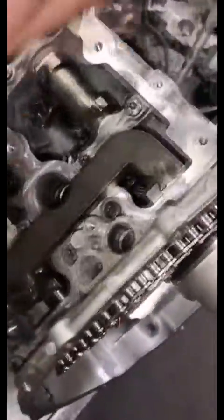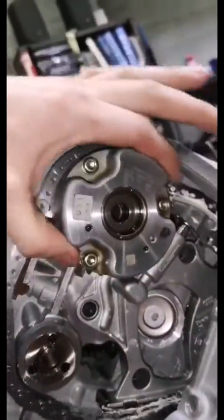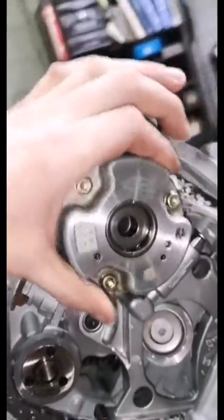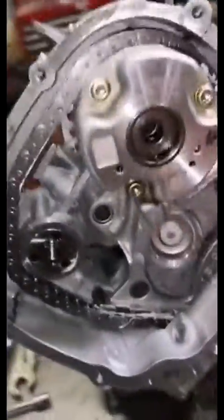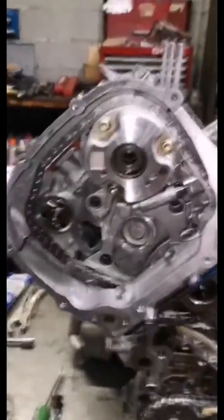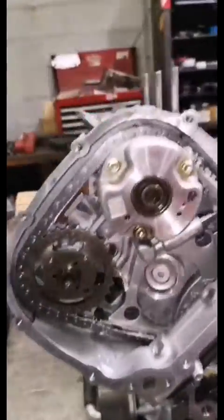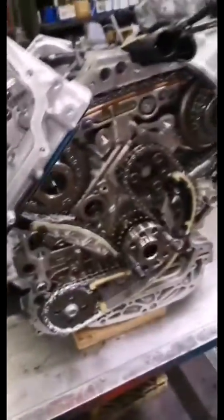Then up top, two cam lockout plates are bolted down, and that holds the cams in their timing position because these are 360-degree gears. They have no keyways, they have no timing marks on them — you can spin them however you want. So the cams get locked down, cranks get locked down, and then we just tighten everything. These are torqued down and timing's set. That's really all that's involved.